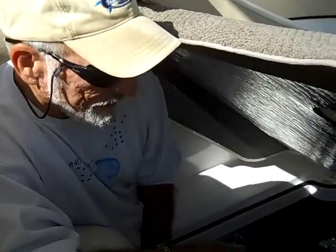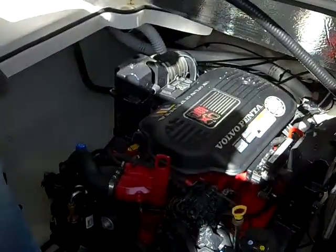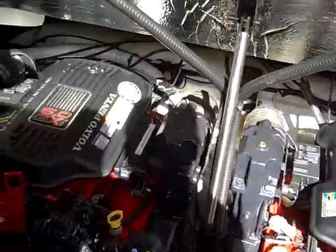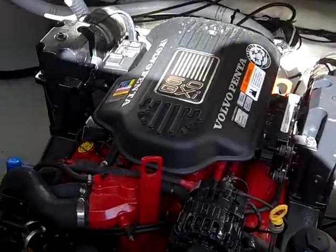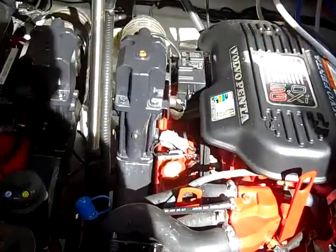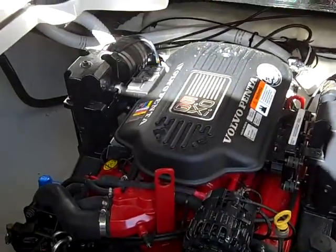This will be a general engine overview of a 2008 Corowinds 288 vessel. First of all, on this vessel, this is a 2008, so it's a couple of years old. But I have seen boats that came off of a showroom with a dirtier engine room than this one. I have yet to find one drop of oil on the engine. It's almost like they were dropped in here yesterday. The build is extremely clean, not any sign of oil.